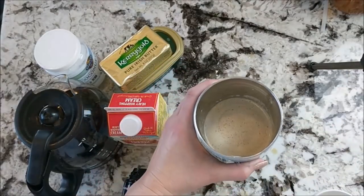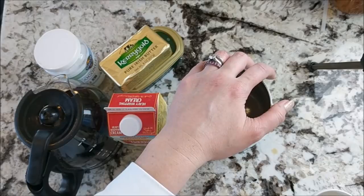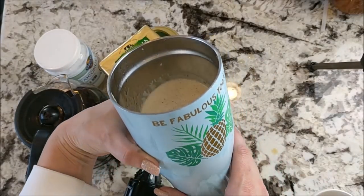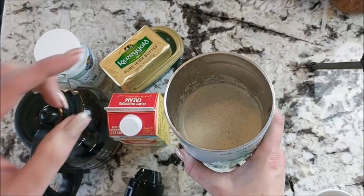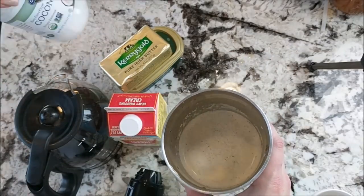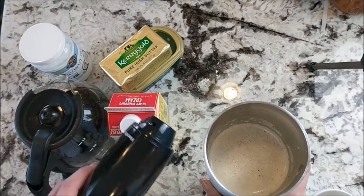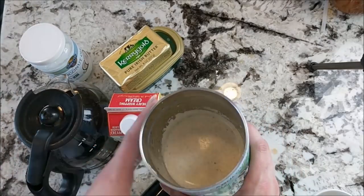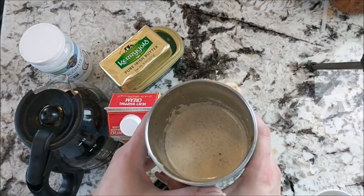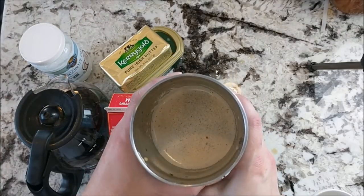As a mom to a two-year-old, I simply put my travel lid on this and go. And that's as easy as one, two, three to make this. I'm going to put the recipe in the description below, along with links for the products I've used — the mixer and things like that. Please give this video a like, click subscribe, and I'd love to see you again on the keto journey.